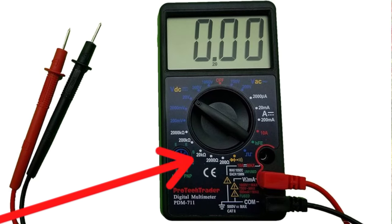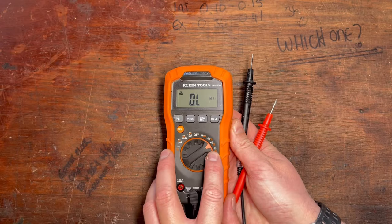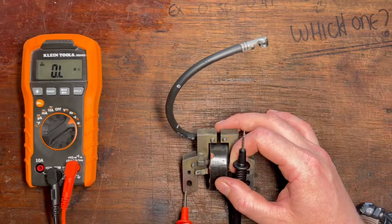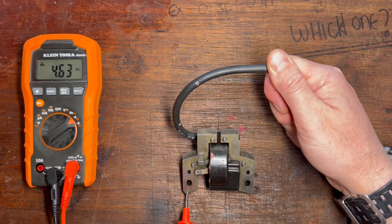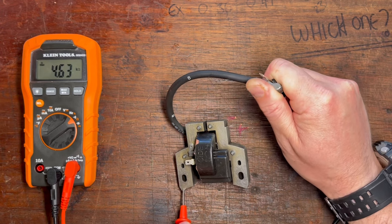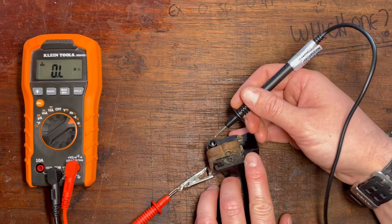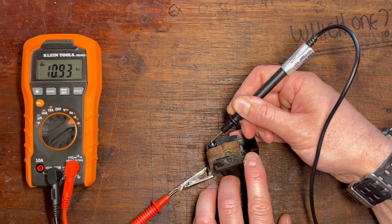To test the secondary windings, turn the multimeter to resistance again but set it to 20k — 20,000 ohms. If you've got an auto-ranging multimeter it'll do it for you. Connect one probe to the metal armature — importantly, not the kill tab, but the armature — and the other end to either the spark plug spring or clip, or if you've been able to remove the HT lead, touch it onto the barb of the ignition coil itself. You should get a reading of 2.5k to 5,000 ohms on a four-stroke coil, and 5,000 to about 10,000 ohms on a two-stroke coil. Both of the coils I've tested today — the two-stroke and the four-stroke — have excellent resistance values on the primary and secondary windings.